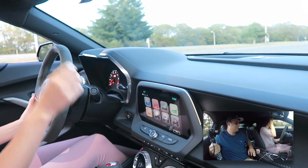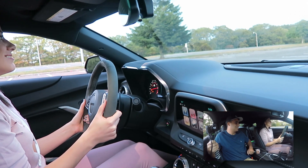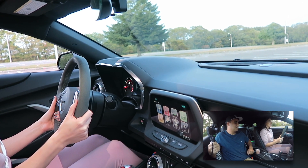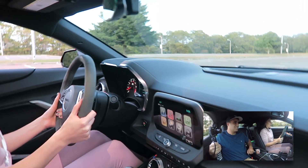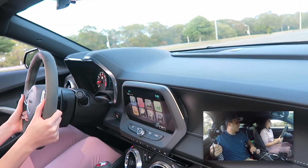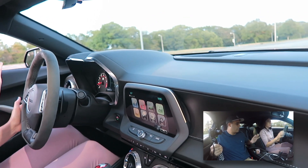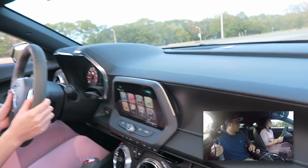All right, let's try it again — nice and slow. That's it, just learn the clutch, that's all you gotta learn. Let it roll. Now you're engaged in first gear, so now you can drive, you hit the gas pedal. The only time you need the clutch is when you're slowing down — you hit the clutch and the brake at the same time.